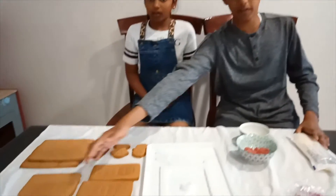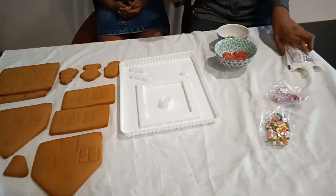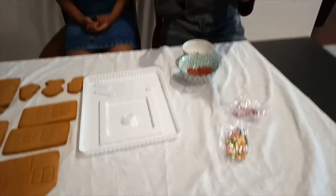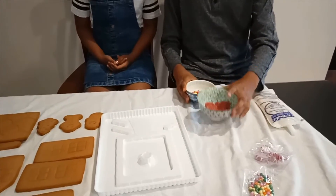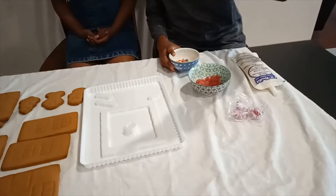We have house pieces, we have characters, we have an easy-to-build tray, we have pre-made icing. For some decoration, we have pucker-ups, jelly hearts, pinwheels, and mini beans.